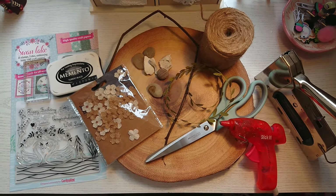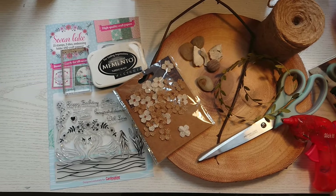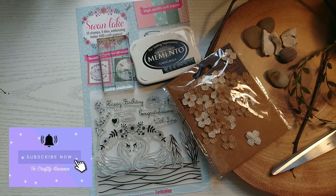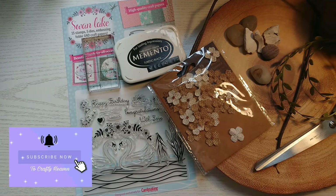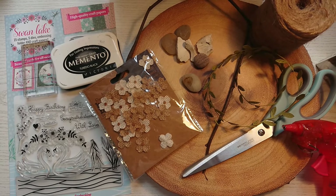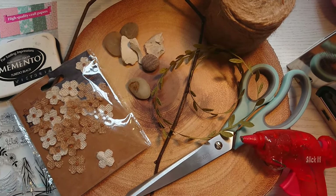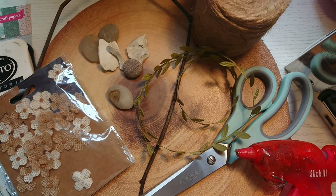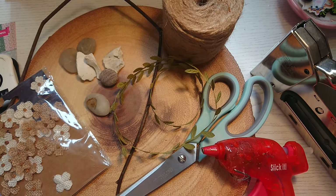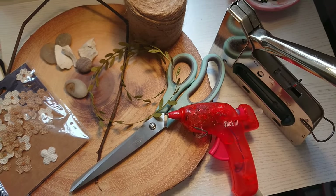To make this project you will need a wooden plaque from The Range in the wedding section — it was £3.99. You'll also need some flower embellishments, leaf trim, some pebbles and sticks from your garden, scissors, a hot glue stapler, some garden twine to hang your decoration up with, some wedding stamp sets, some ink, and also some acrylic paint and a paintbrush.